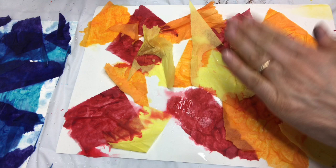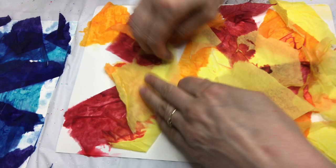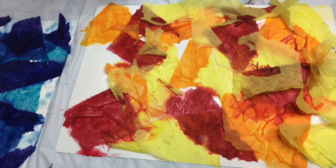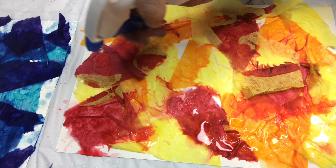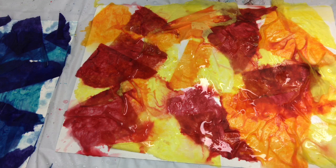My daughter's done this color combination with pink, which also looks really pretty. You want to make sure that you overlap and try to cover the whole sheet. Just going to add a little bit of red on top and let those bleed a little bit into each other.